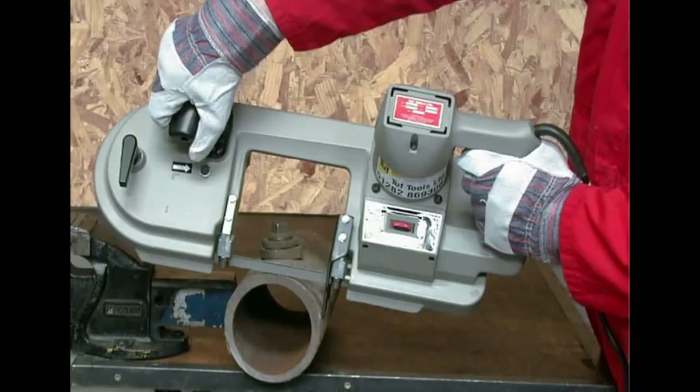Never place any part of your hand directly in line with the saw blade when working and cutting material. Instead, make sure your hands stay to the sides of the saw blade. A port-a-band has two handles — one at the back and one at the front — and that's where your hands should be located while you're using it.